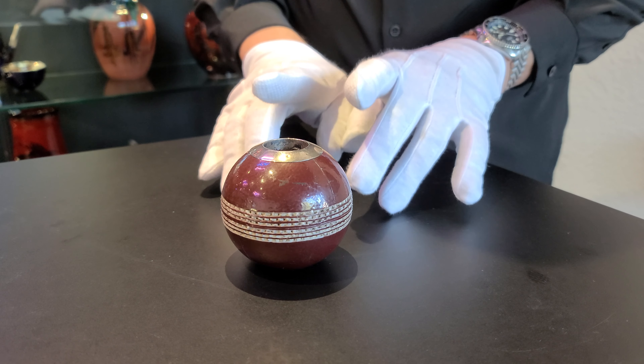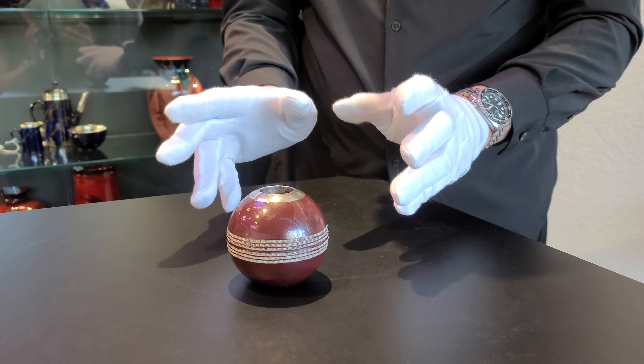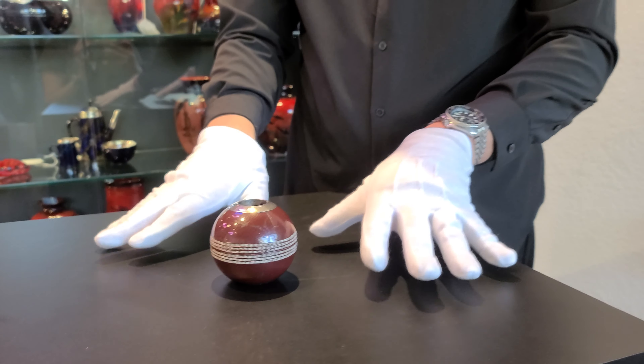For collectors of Doulton and collectors of that kind of cricket sporting history, this is something very special indeed.